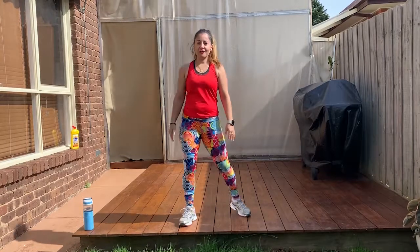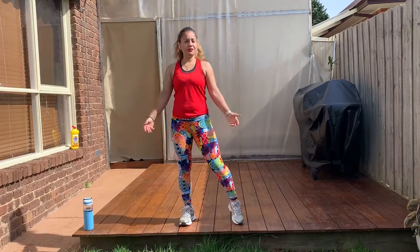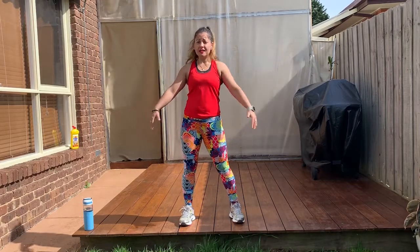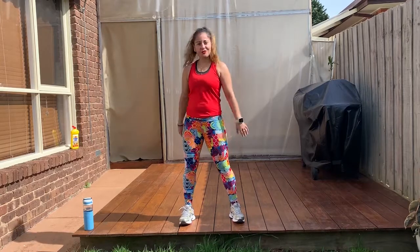Hi everyone, Jaleika here for Active Monash. So today I'm just gonna do a little routine of a high intensity interval training. I hope you enjoy it.